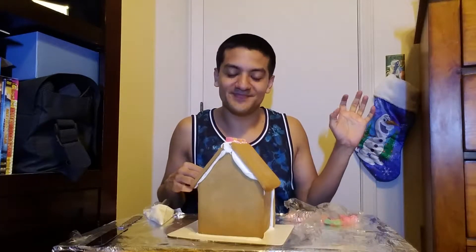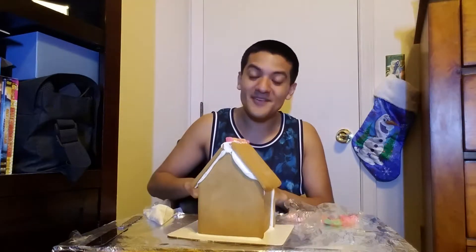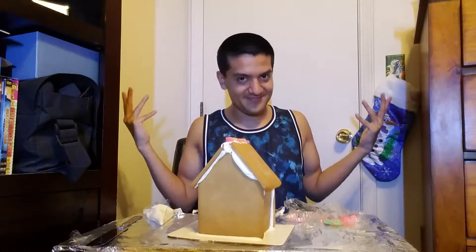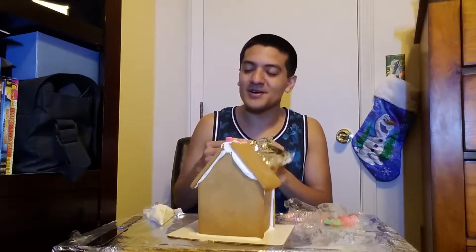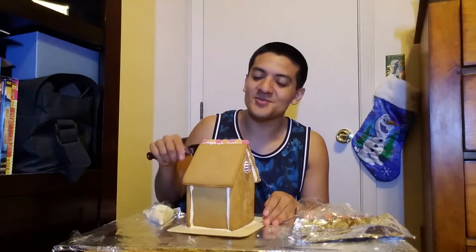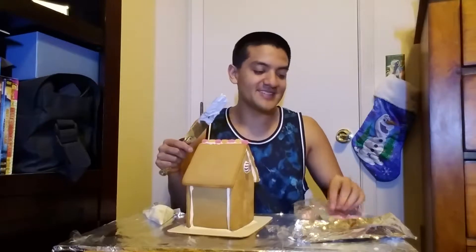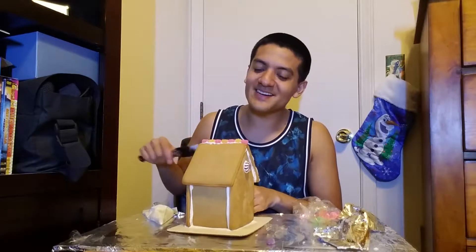I wanted to kind of look like I was getting into the holiday spirit. Honestly, I'm not even feeling it this year, as you can probably tell by what I'm wearing — I don't have a Christmas sweater. I should have done a gingerbread ASMR video, because of this. I don't know, that's what I see a lot of people do.